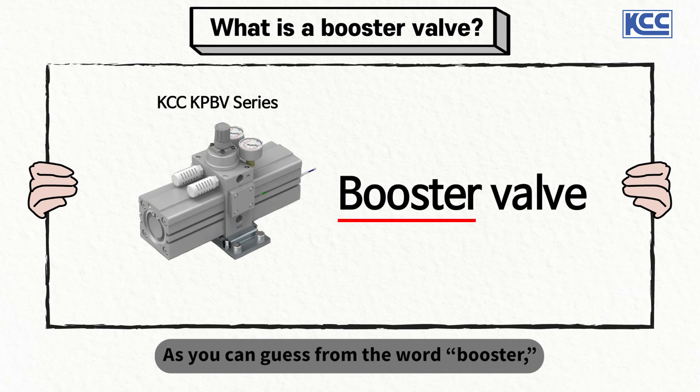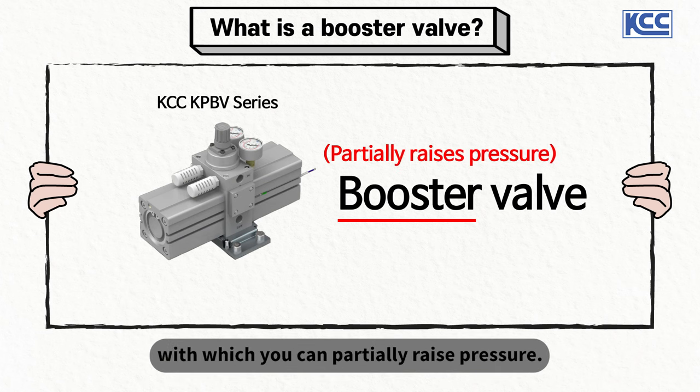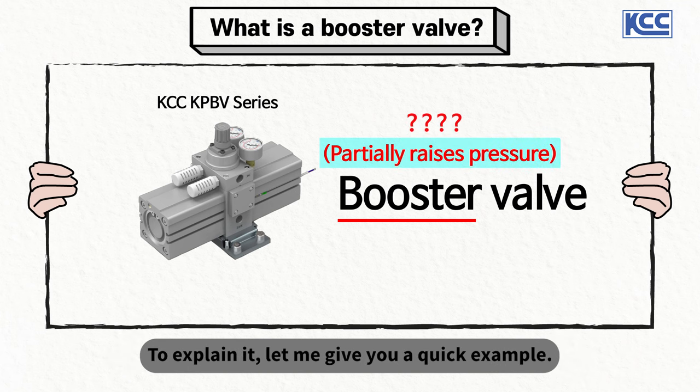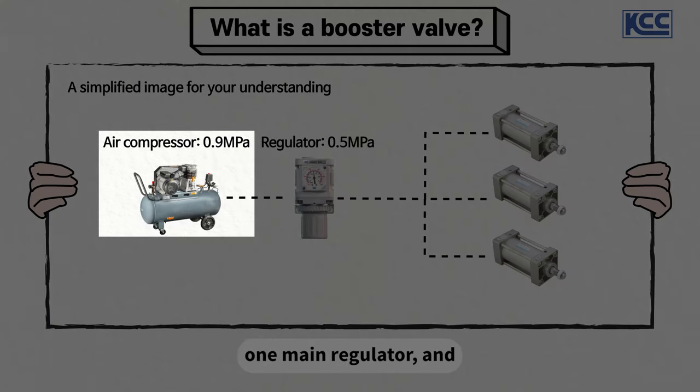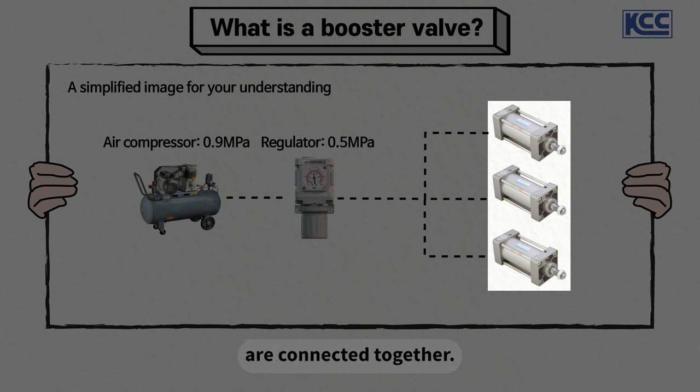As you can guess from the word booster, a booster valve is a device with which you can partially raise pressure. But what does partially raising pressure mean here? To explain it, let me give you a quick example. We'll assume that one air compressor, one main regulator, and three pneumatic cylinders are connected together.